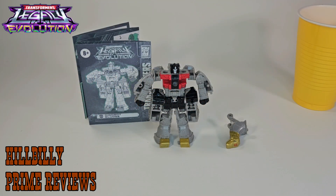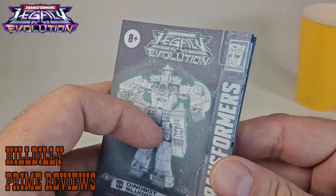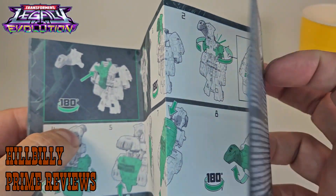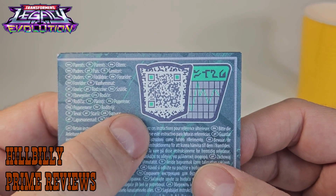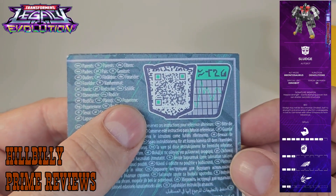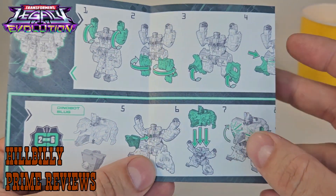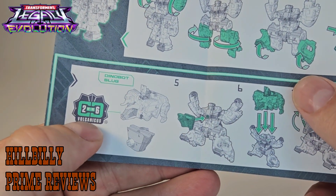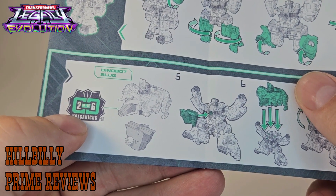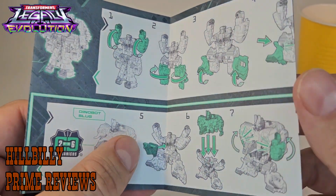Once you get your core class Sludge figure all opened up and out of the packaging, you'll see it does come with a sheet of instructions that has pretty good pictures and is pretty easy to follow. It's also got one of them scanner boxes that you can use your phone to get Sludge's biographic. Also in these instructions, it's shown that Sludge is a combiner — he's part two of six that forms a giant volcano bot, so he's a little figure that makes up bigger figures.